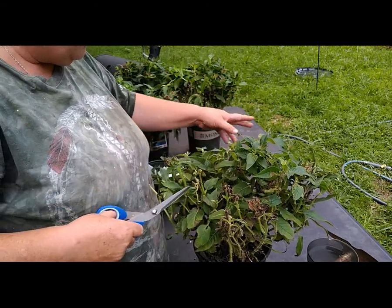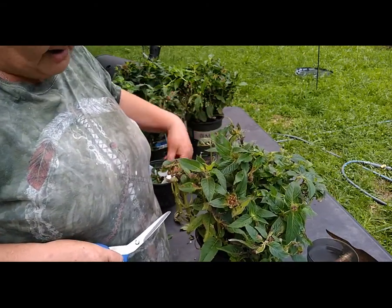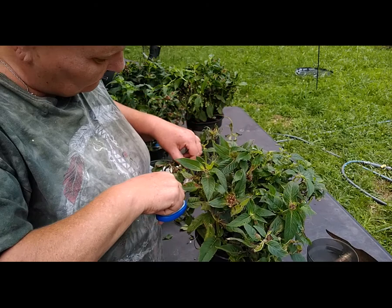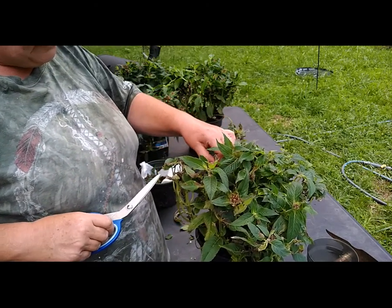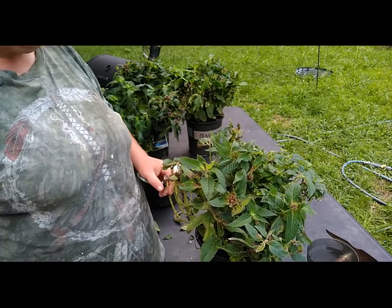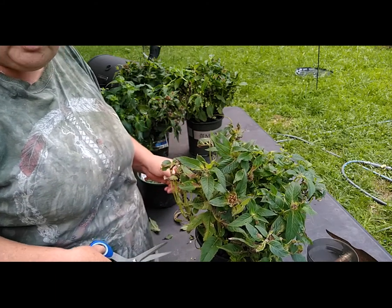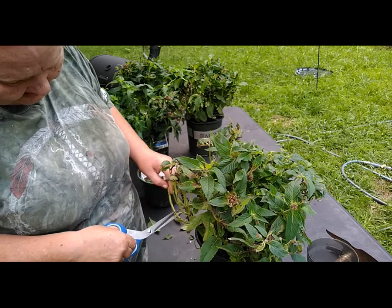These were $13 plants — I wouldn't have paid that much for them, but you better believe I'll pay $3.50 for them. It was funny, the lady looked at me and I asked her to ring them up and tell me how much they'd be. She said $3.50, and I told her to go ahead and bring me up two more. I'll be heading back to grab the other two here in just a little bit.